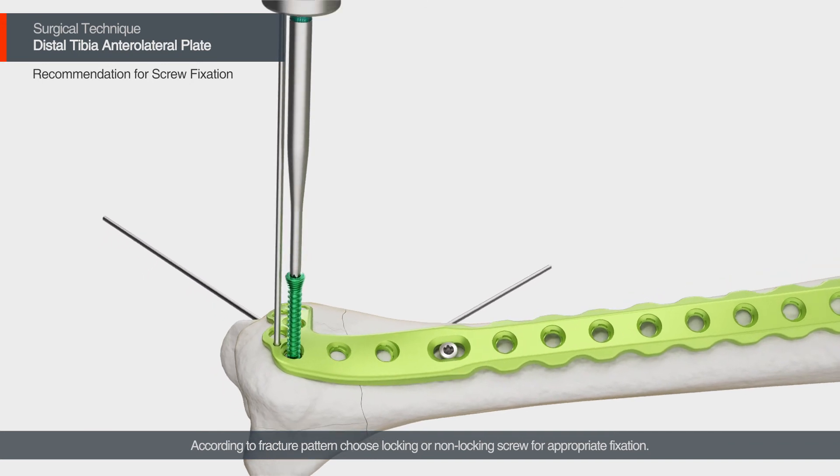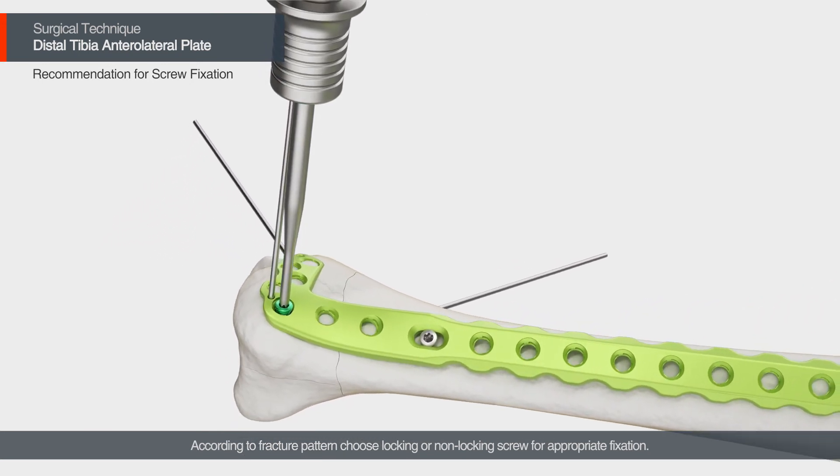According to the fracture pattern, choose a locking or non-locking screw for appropriate fixation.